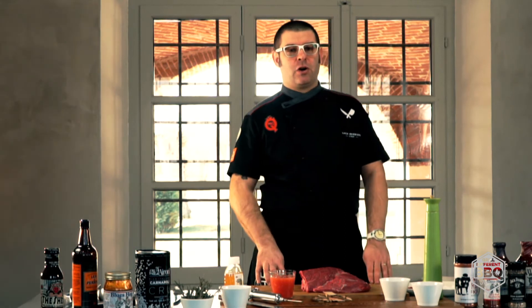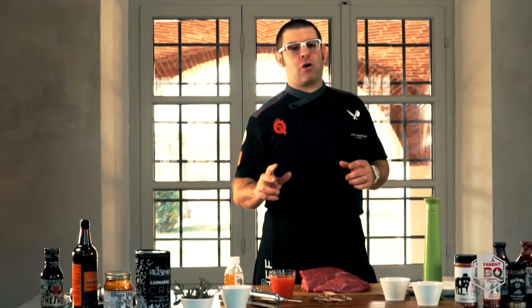Ciao ragazzi, bentrovati. Oggi faremo un arrostino aromatico che accompagneremo con un contorno di mele alle cipolle e datteri.